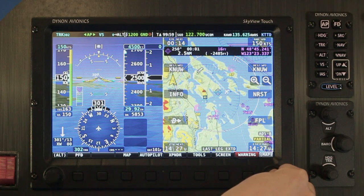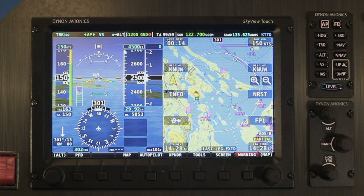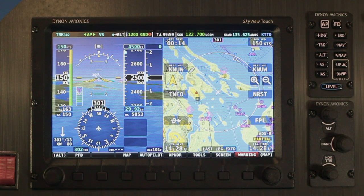Since Skyview Touch has the same form factor as non-touch Skyview displays, all existing 10-inch displays can be upgraded with no panel cutting or even a single wire change. It's a drop-in replacement. Let's take a closer look at how it works.